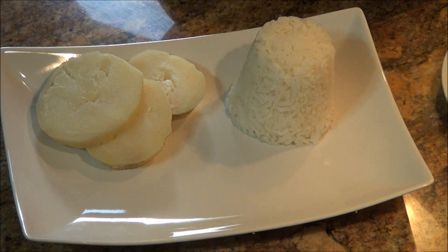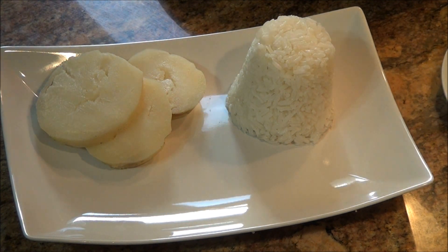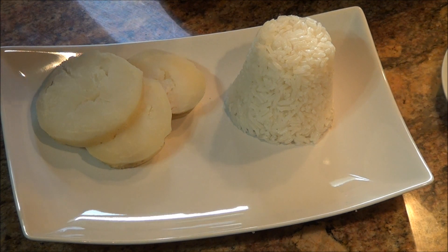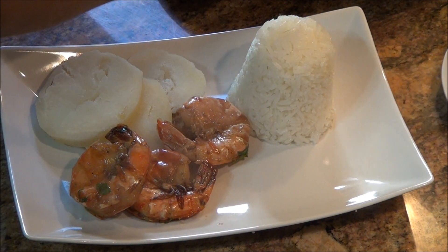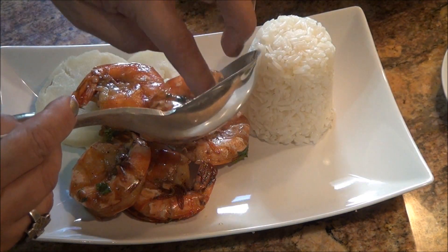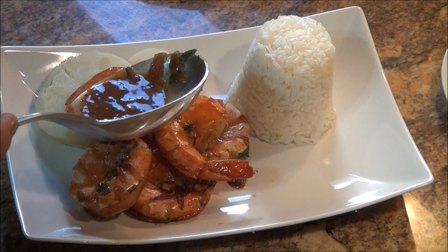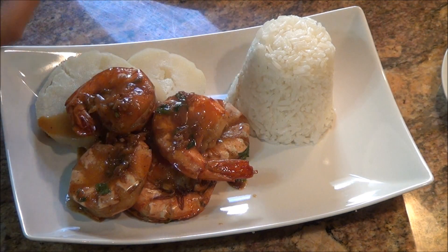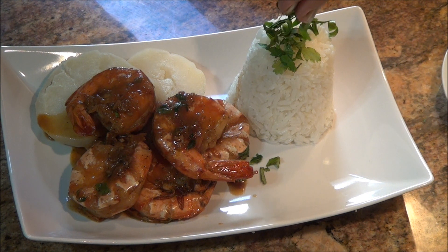Ya se dieron cuenta qué cosa tan sencilla es preparar estos camarones al ajillo. Como a mí me gusta bien picocito, siempre le pongo papitas ancochadas. Y como en esta casa no se puede comer sin arroz, su porción de arroz. Yo espero que lo preparen en sus casas, lo disfruten con su familia y me cuenten qué tal les pareció mi receta.